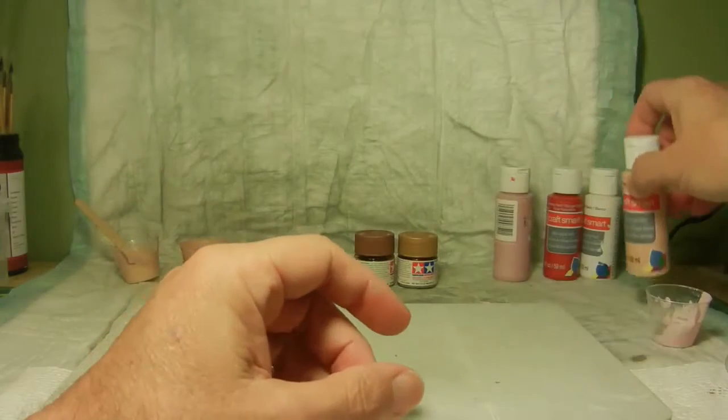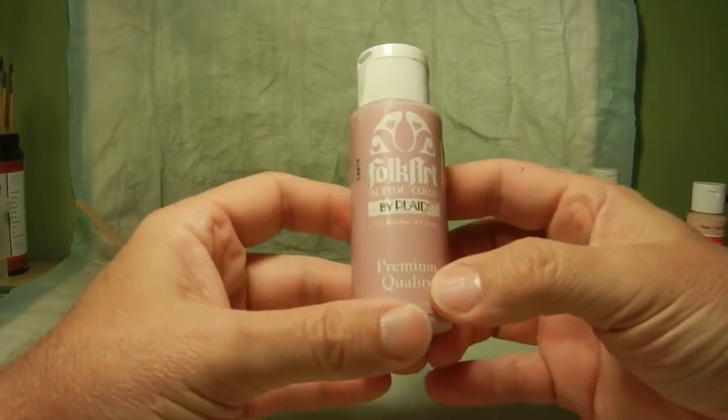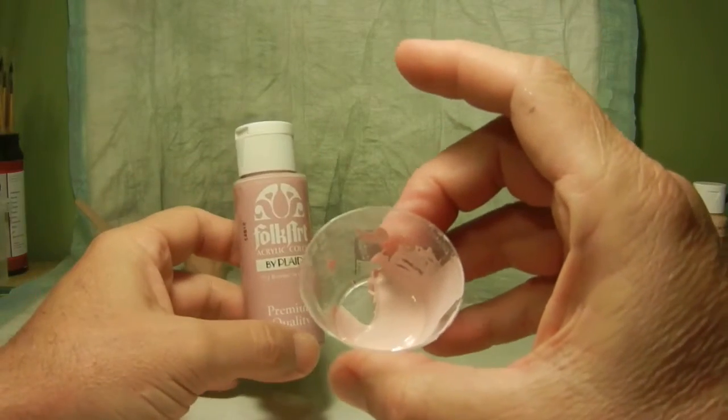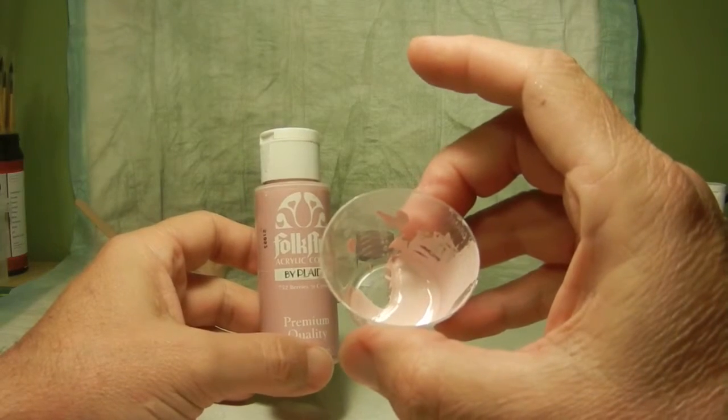Once that was done, I went ahead and got some Folk Art — this is Berries and Cream. It actually looks kind of like this color right here, and that's just for doing some little touch-up and highlights on her skin.